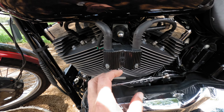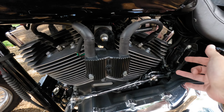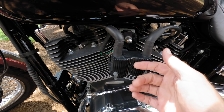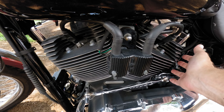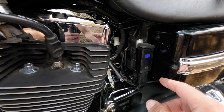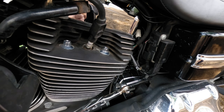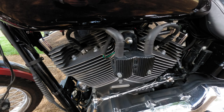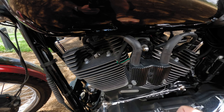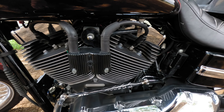Down here is the DK Customs coil relocation bracket - it moves the coil from this position to a position more out in the air. Coils do get hot, so any cooling is good - it allows more airflow around that area. On top of that it allowed me to fit a nice little voltage meter, reading 13.6 volts. It should be relocated up because I was caught in the rain the other day and it probably doesn't work anymore. You also get rid of the horn cowbell thing - the horn is now underneath the seat and does the job. Is it worth it? Yeah, it probably is.